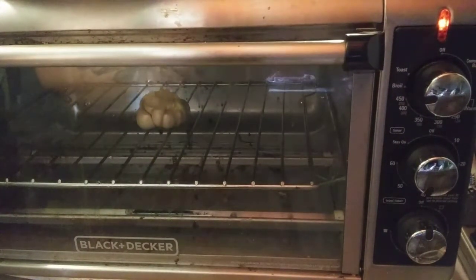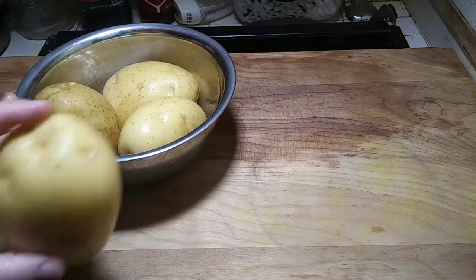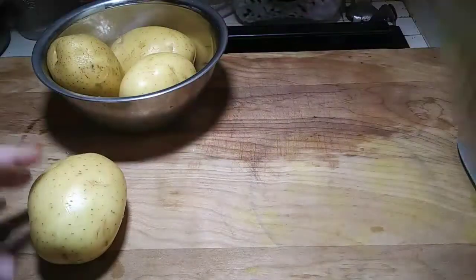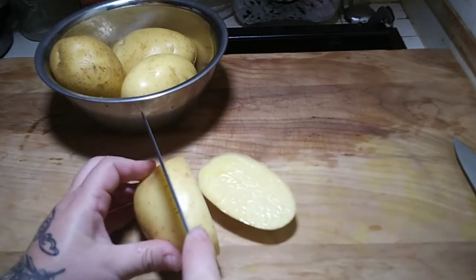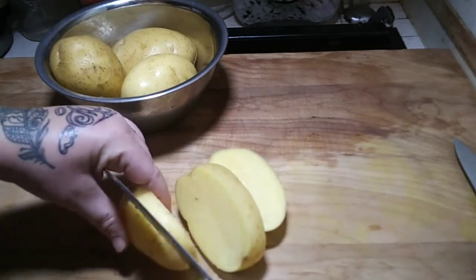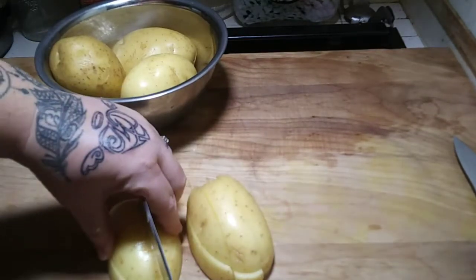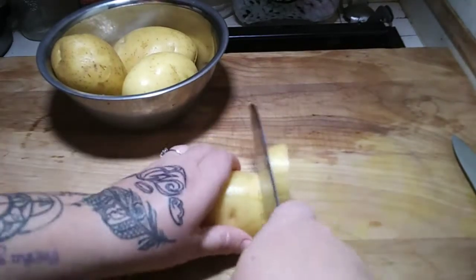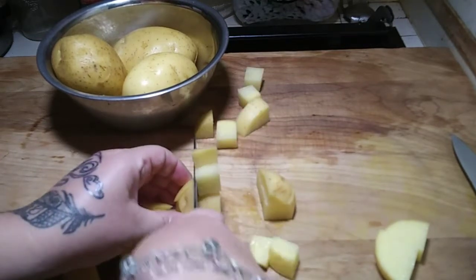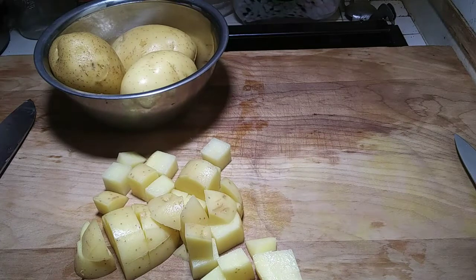Now grab your freshly washed potatoes with the eyeballs plucked out. Get a bigger knife and cut them into little quarters so they cook faster — just turn them on their sides and do about three slices into quarters. While you're cutting your other potatoes, it's a good idea to have the already-cut ones soaking in water so they don't turn pink.